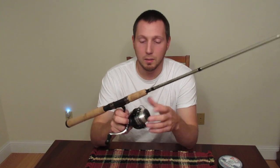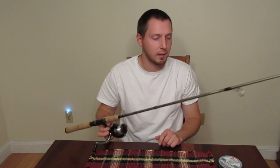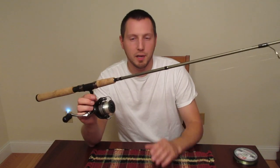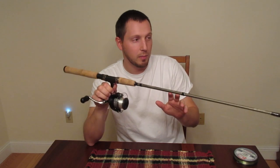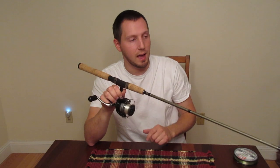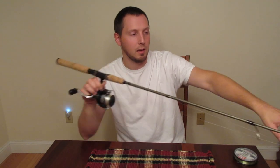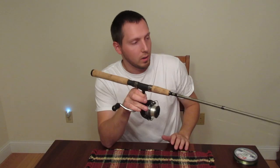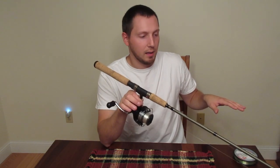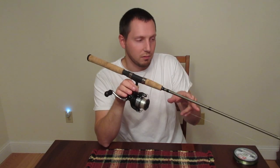Click on Amazon, it'll take you there. You can buy it through there if you want, or just check it out and get a better look at what we're talking about. So now we're going to compare — because this wasn't listed on here — what the action of this rod is. We're assuming that it's probably, just by looking at it and fishing with it, a fast action or a mod-fast, meaning that most of the bend starts in the tip and in the first half of the rod.